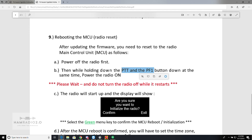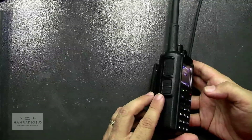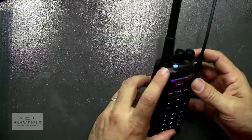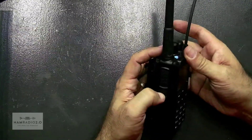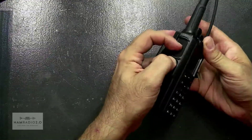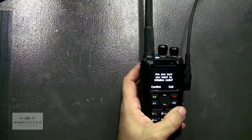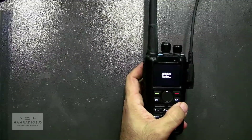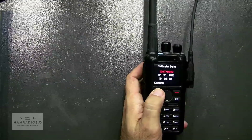The PF1 key is this key right here on the side. PF3 is the blue one on top. There's your PTT, and two buttons below that — PF1, PF2, and PF3 according to the diagram in the CPS. So what we're going to do is power it off again, hold PTT and PF1 down together, and power it on. You get this: 'Are you sure you want to initialize? Confirm.' It says select the green key to confirm.